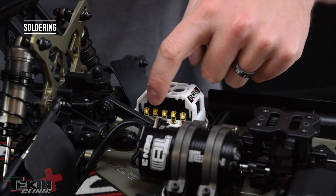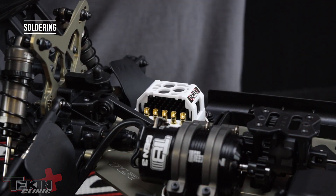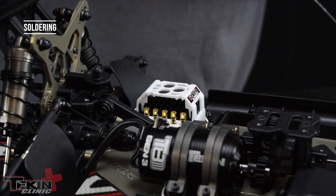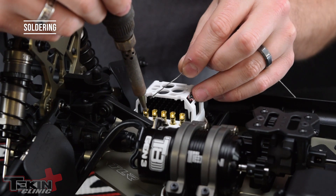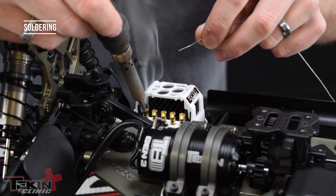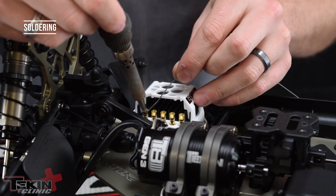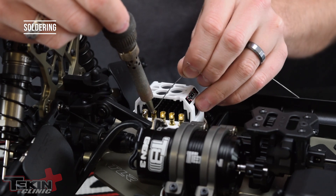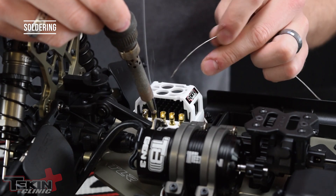We're going to do the same thing on our ESC posts — we're going to tin them. So with a clean iron and a little bit of solder on the tip, put it into the solder pocket on the RX8 posts and flow a little bit of solder. Don't go crazy with it because we don't want too much. We're going to do that for each of our five solder posts.